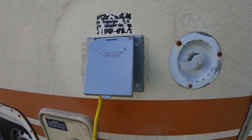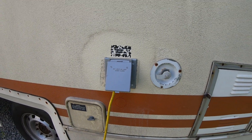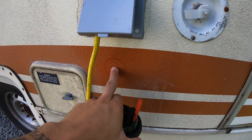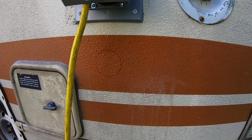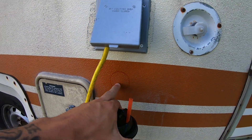On this side of Chappie we have a 15 amp service which is what we're currently running on right now, but I want to put a shore power connection right here. I already stenciled this out about a year ago and that Sharpie has held up flawlessly — this is where I want to put my 30 amp.